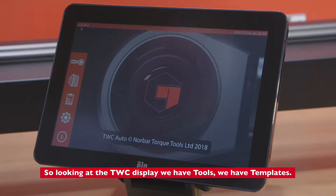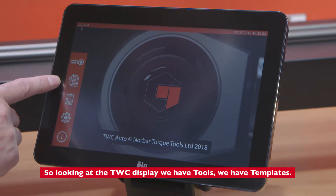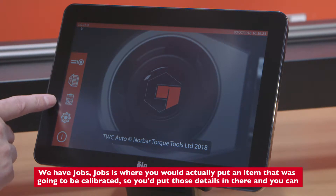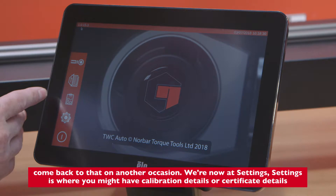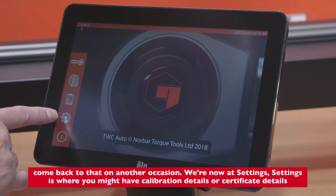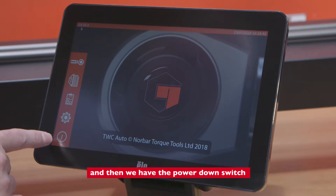Looking at the TWC display, we have Tools, Templates, and Jobs. Jobs is where you would put an item that is going to be calibrated — you enter those details and can return to them on another occasion. Settings is where you might have the calibration details and/or certificate details, and then we have the power down switch.